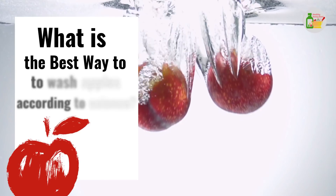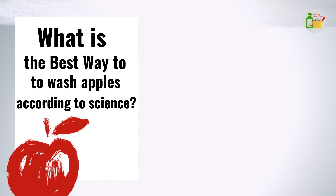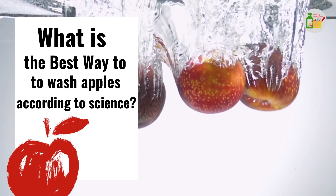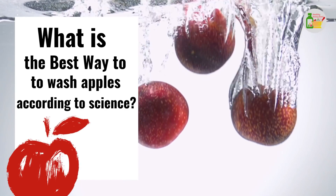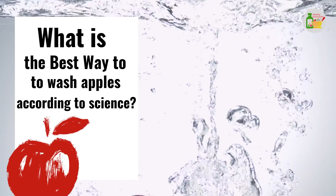How do you clean your apples before you eat them? A rinse under the faucet? A brisk wipe with your sleeve? Whatever the method, chances are you're doing it wrong, according to a new study. Let us understand the best way to wash apples, according to science.